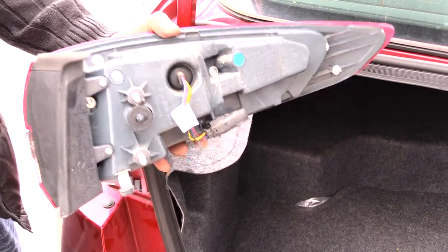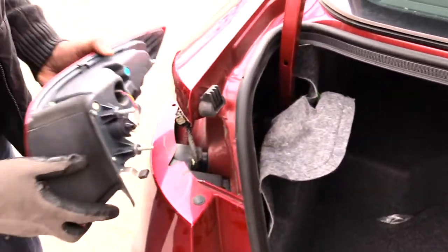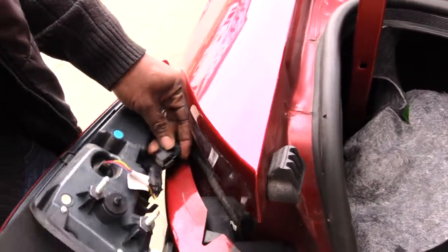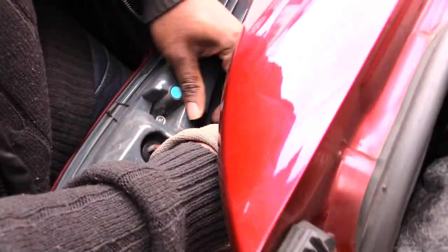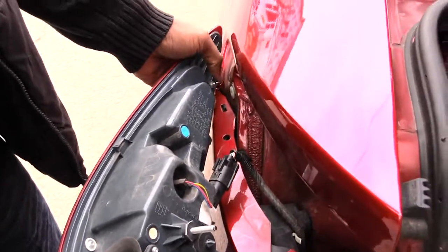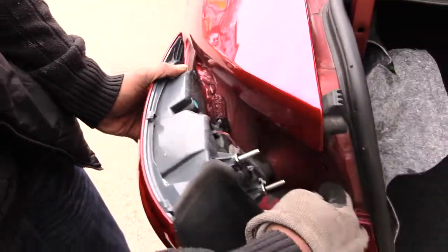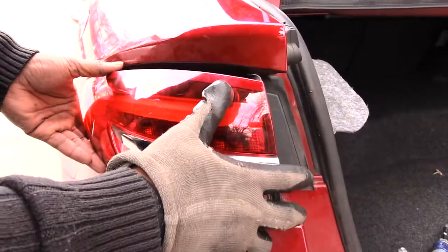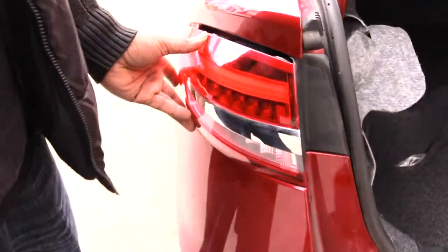To put it back on, just do the reverse process. First, plug the power harness back in — it just snaps in. Then take the assembly, line up the pin into its hole, and line up those two bolt holes. Plug it in and you'll be good to go.